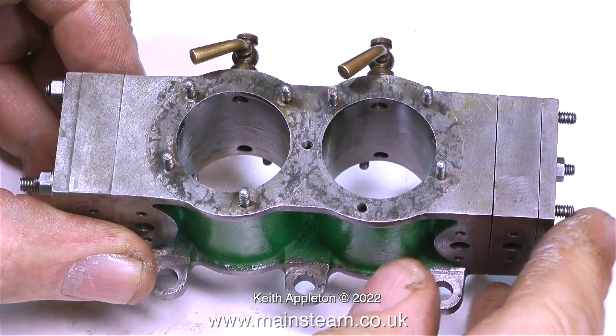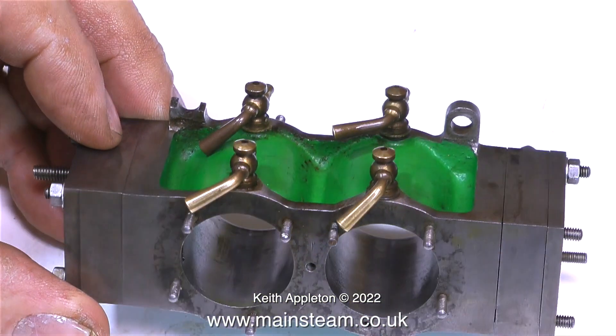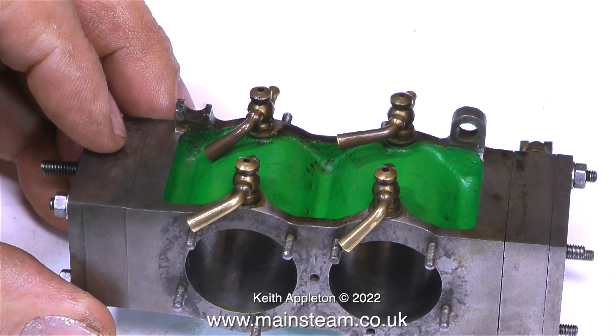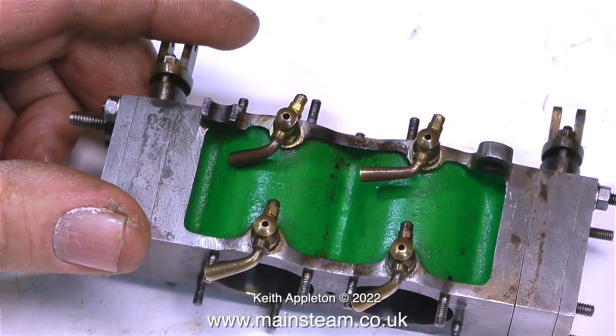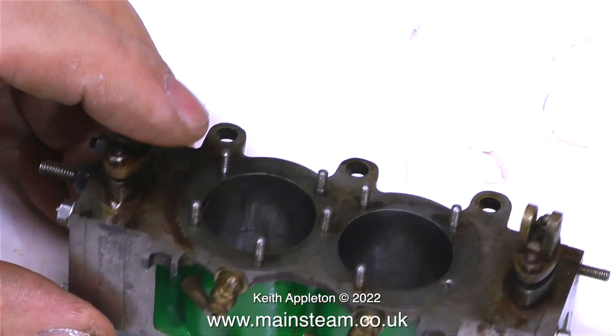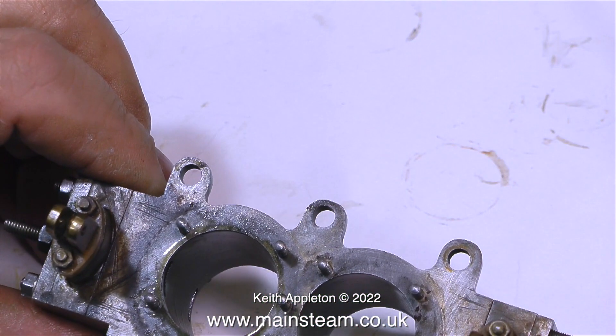Time now to look at the main cylinder block, a very important component. It looks okay on one side, but on the other side the lug's broken off. This is quite common and no real big deal, but the fix is difficult. Thinking ahead, I can make this work by putting an extra piece of metal in with a washer to hold everything together.